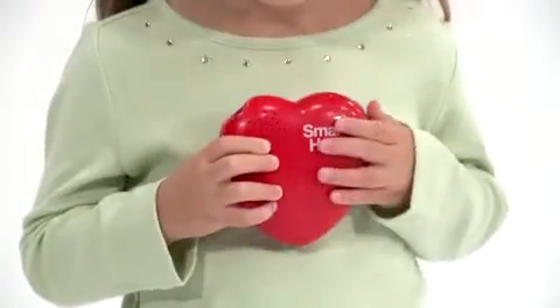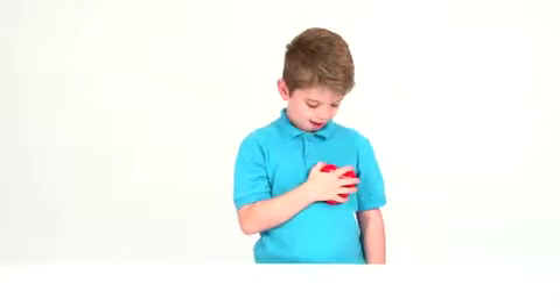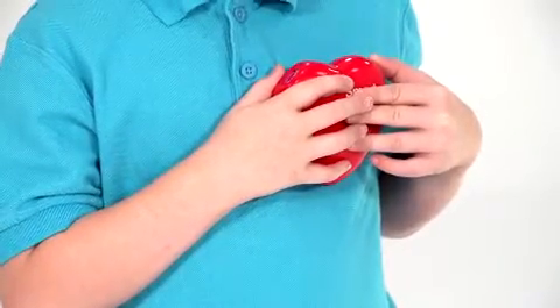The Smart Heart is a hands-on, multi-sensory tool that helps children learn more about their bodies and reinforces healthy living habits. Its chunky construction and heart shape is perfect for small hands to hold, and it is designed specifically for use with a child's heart. By holding the Smart Heart over their own hearts with the press of a button, children can easily capture their heart rate and hear an audio representation of their own heartbeat.